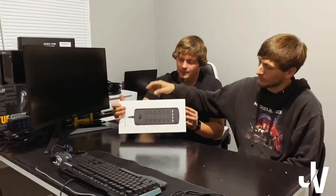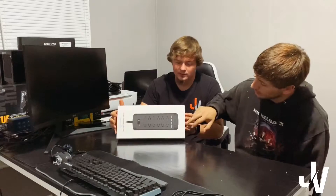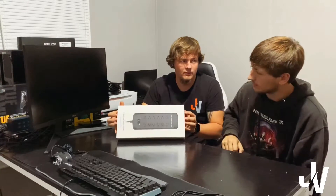It also comes with 12 outlets and four USBs. This was about 25 bucks off Amazon. Right now it's unavailable but I'm sure they've got some in stock soon.